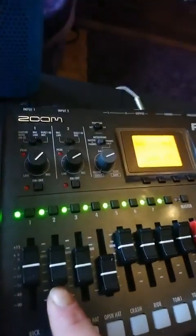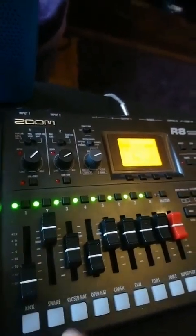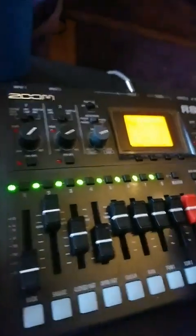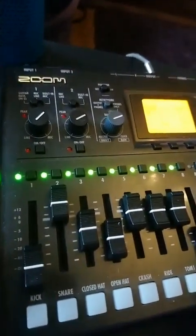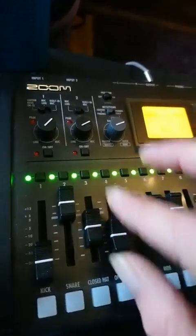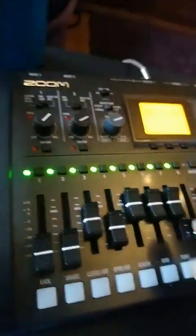A bit rushy just to stick it in there — that's kind of Hammond organ-y on that track. And then just with the bass and the drums there, that's the bass and the drums.